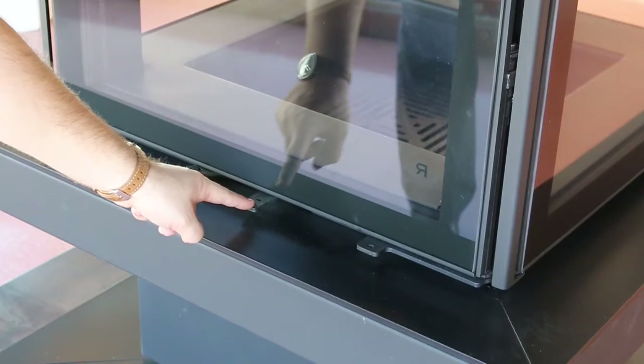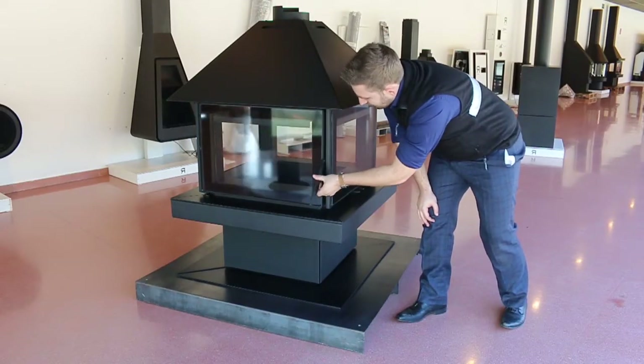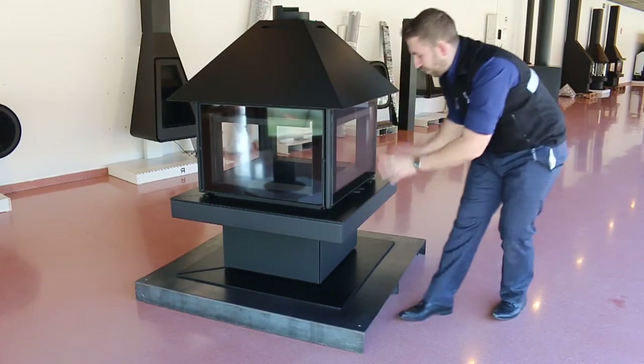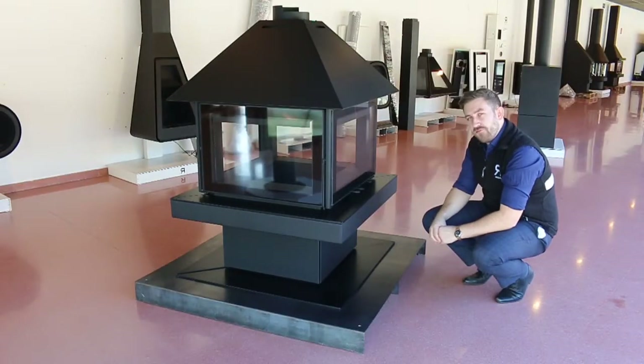Every other door does open, but it has a concealed door hinge, and that's more for cleaning. So you've got your primary door at the front for loading, and then all three other doors also open — that's more for cleaning purposes rather than for fueling.